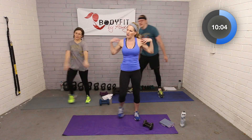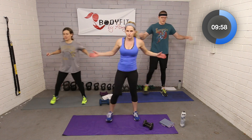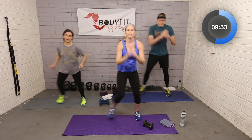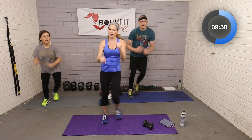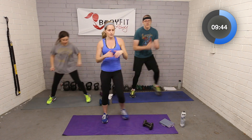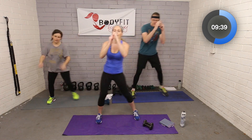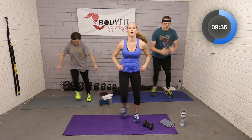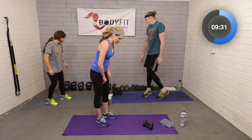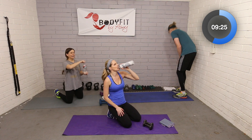Drop them down, shake those arms out — one more time. All through here. Don't worry, we're going to get a nice good stretch through our necks and shoulders. We naturally hold a lot of tension from driving and sitting at the desk, so it's really good to work those muscles and get them stronger, but also to stretch them out. About 10 seconds and then we are going to the mat. Quick sip of water if you need it.